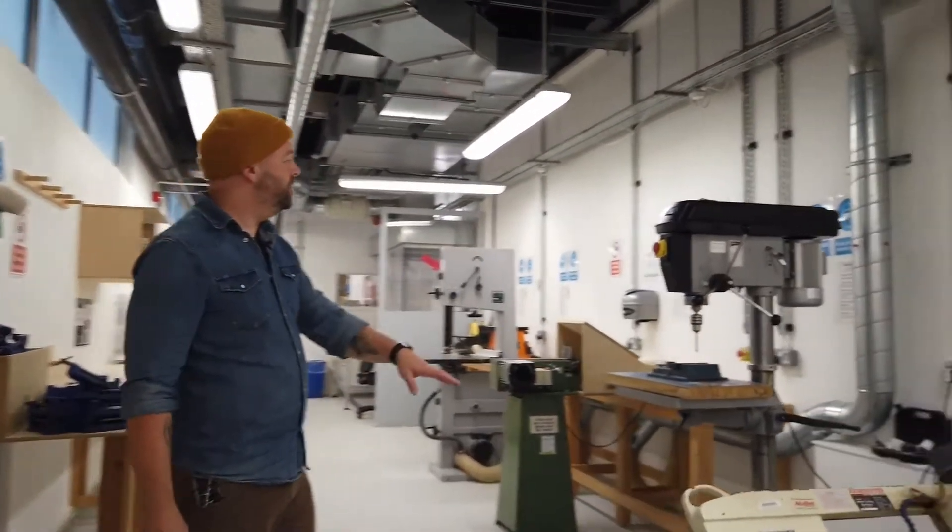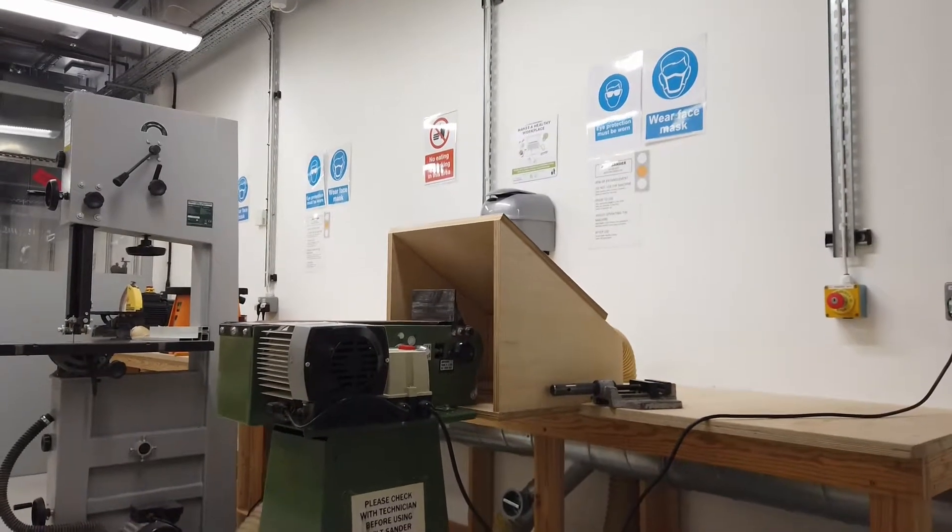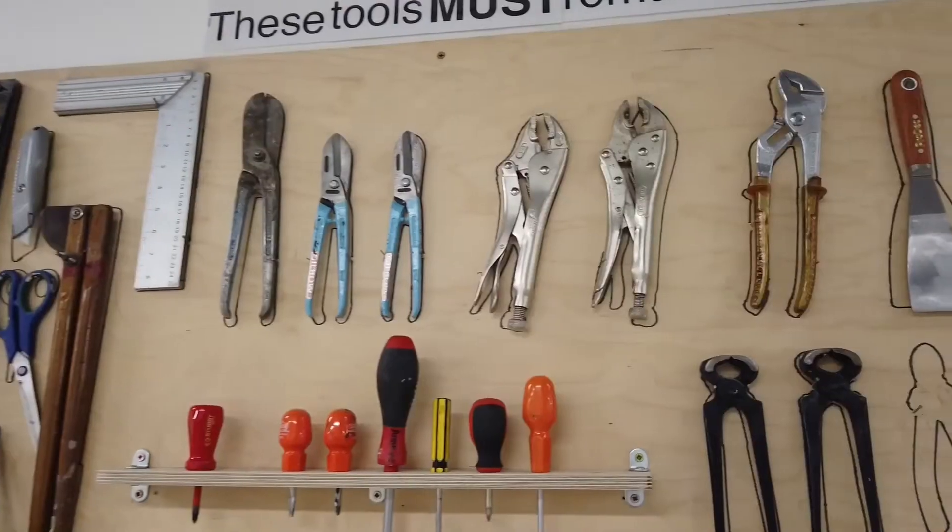Over here we have a metal band saw, pillar drill, sanding equipment, as well as a whole variety of hand tools that are all available for use when booking a workbench.